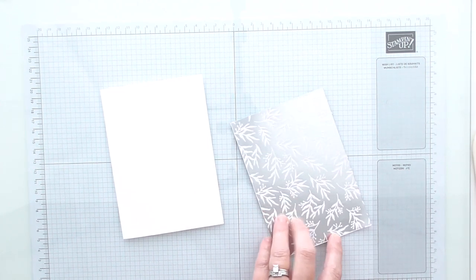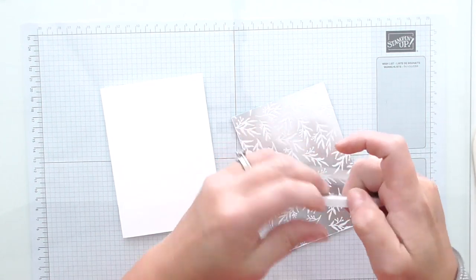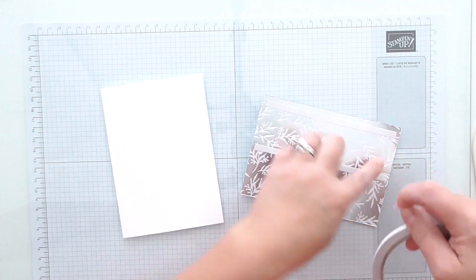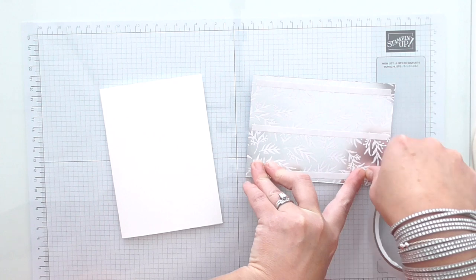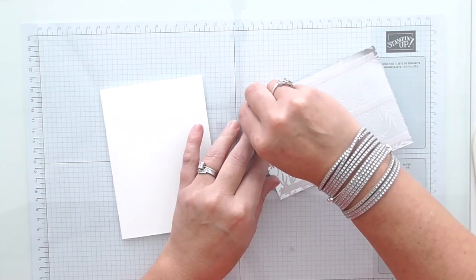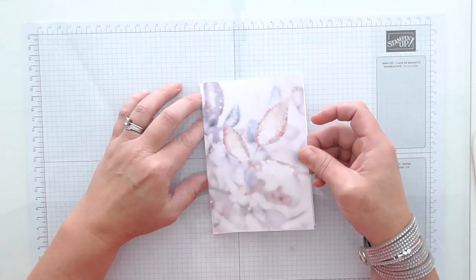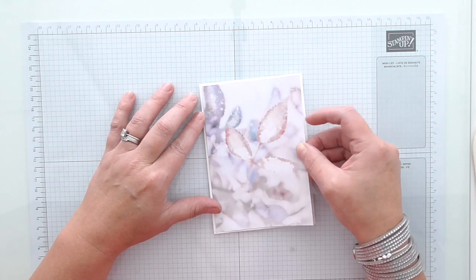I'm going to attach that on the back using tear tape. The reason I'm using tear tape is because the back of that paper is metallic and it'll take longer for glue to dry on a shiny surface. So I'm using tear tape today. I'm going to attach it nice and carefully, remembering that we've got a very tiny increment so we do need to be careful.